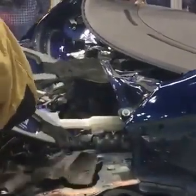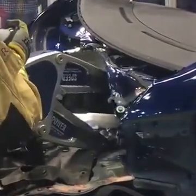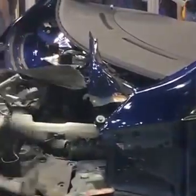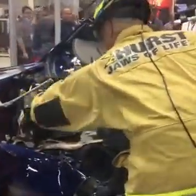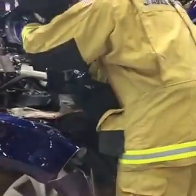Here you can see the guys chose to break that structure away — it's very different than we're used to seeing. That was a bar attached from the firewall to the strut tower. We're not used to seeing that attachment in vehicles, but because of the aluminum body structure, that's been put in place. And when you're working with aluminum, we can often break it rather than cut it.